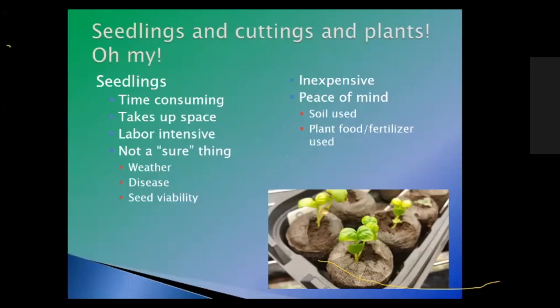You could do one of three things: seedlings, cuttings, or plants. The pros of seedlings are that they are inexpensive — a packet of seeds runs anywhere from about a dollar to $4.95, with an average around $3.50, compared to an average plant costing $1.99 to $10 to $20. You have peace of mind with seedlings because you know where they came from, whether they're organic, what soil was used, and what fertilizer was applied.